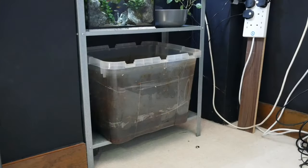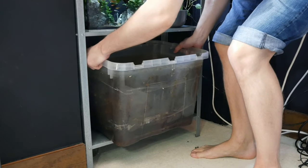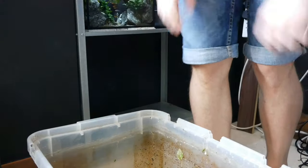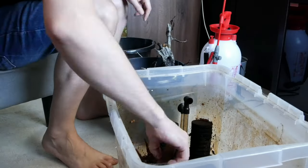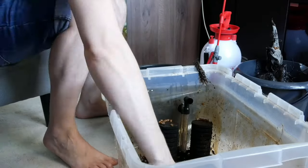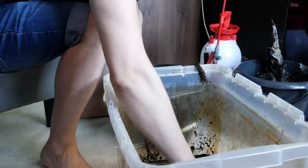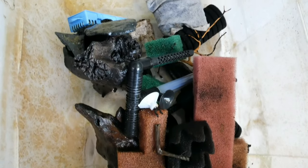Now we've emptied the tub, let's remove it and check out what's in it. Since I've been in this room, I've been using this tub to store extra media — sponges, old filters, media, anything that will help out tanks in the future. I've also been soaking some driftwood and bogwood for upcoming projects, but this tank has been running without a filter and hasn't had a heater in it. As you can see, there's lots of filter media and old filters and it's gone a bit disgusting. So we'll empty these out and give them a good clean.